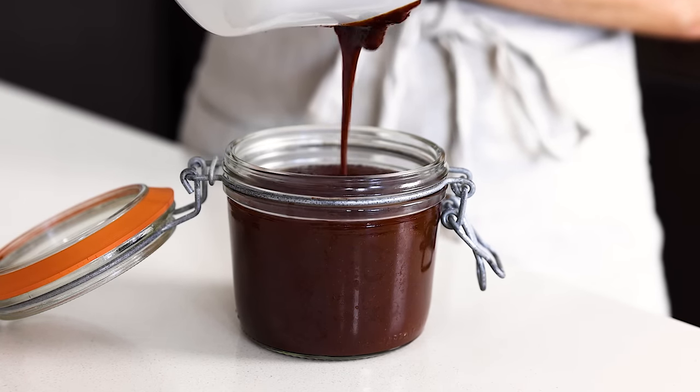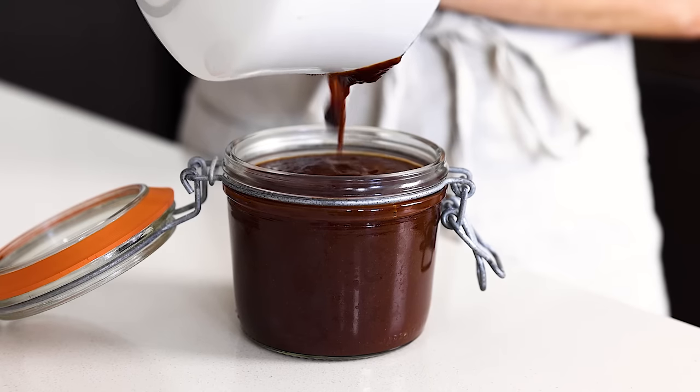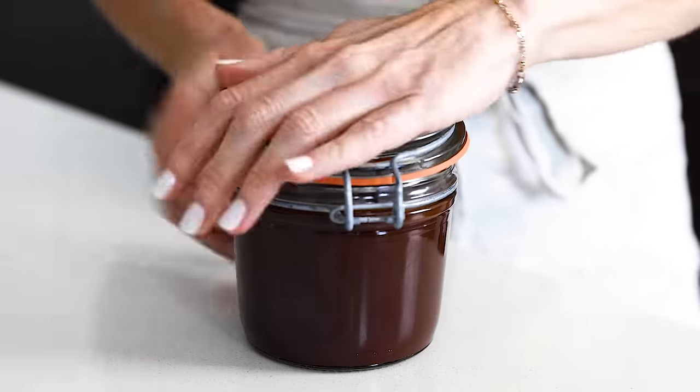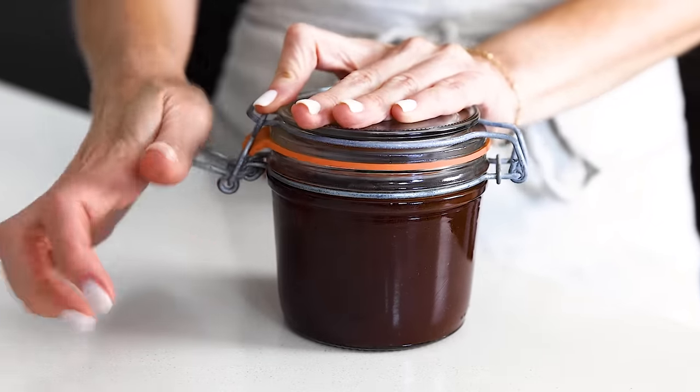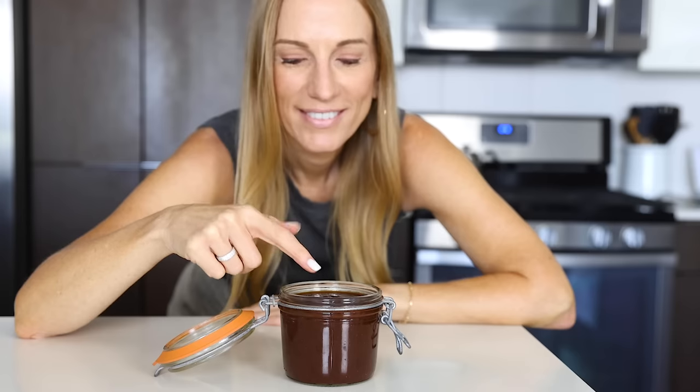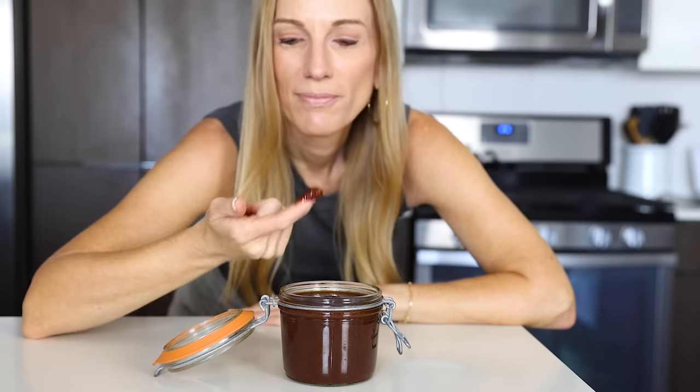The great thing about this recipe is that it's easy to tweak to your personal preferences. If you like a sweeter barbecue sauce, you could add a couple tablespoons of honey, and if you like it spicier, add a pinch of cayenne pepper or a few dashes of hot sauce. Personally, I love this barbecue sauce just how it is, but you do you.